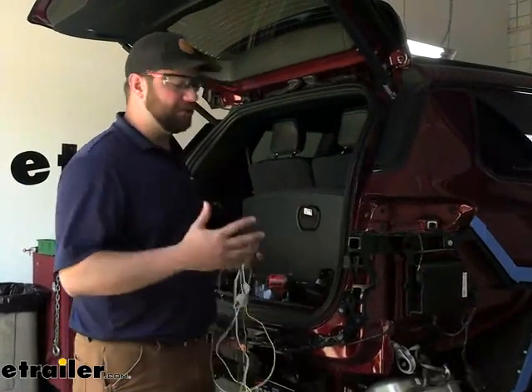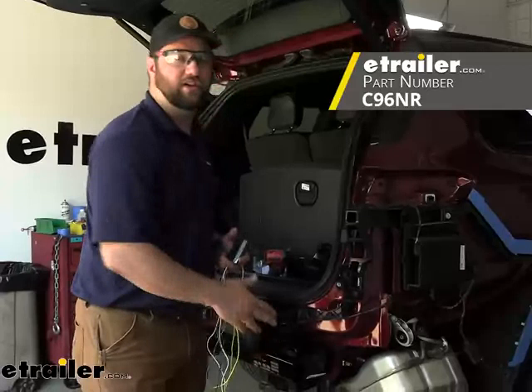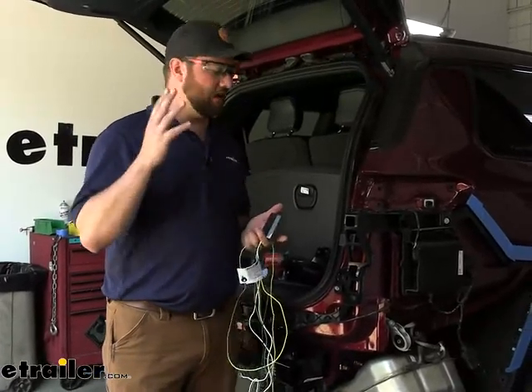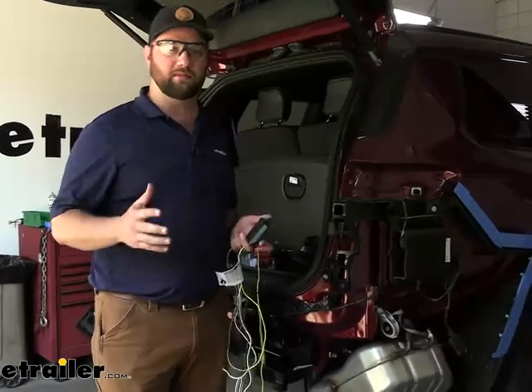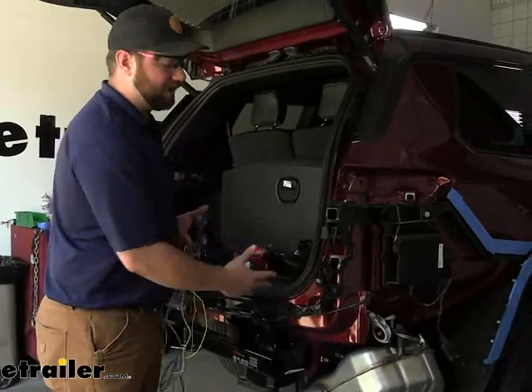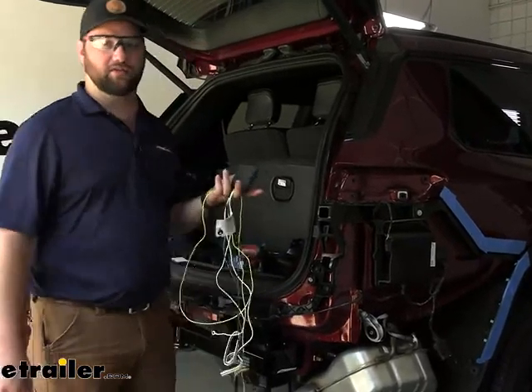Now to begin your wiring installation, our fascia is off of our vehicle because we just installed this CURT trailer hitch. We're going to cut to a quick clip to show you how to take the rear fascia off. It really is the easiest way to get this wiring installed. It might seem a little extreme, but while you're taking the rear fascia off, that's a great time to get your hitch installed if you plan on using your wiring.